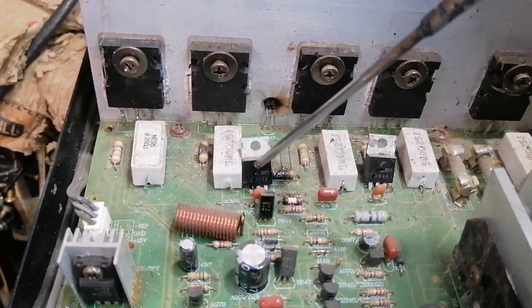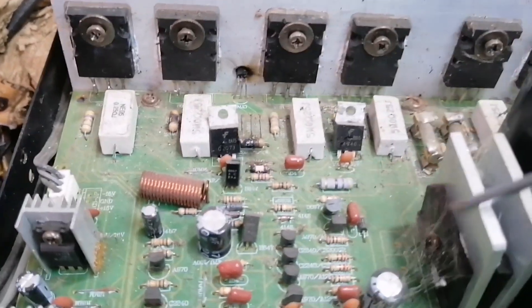We have 3 resistors that burnt on this side. Let's also test the output transistors and output resistors.